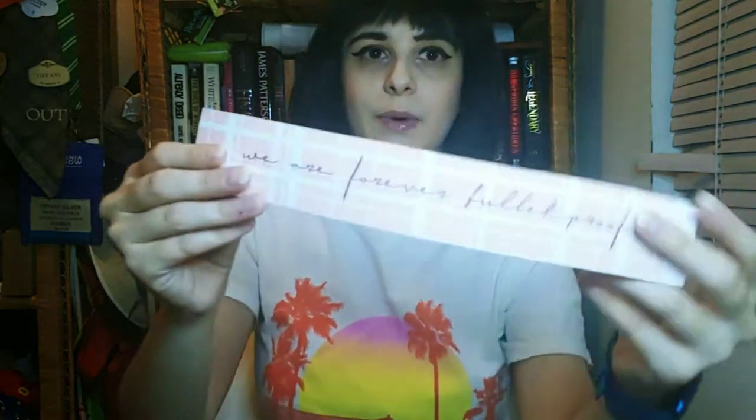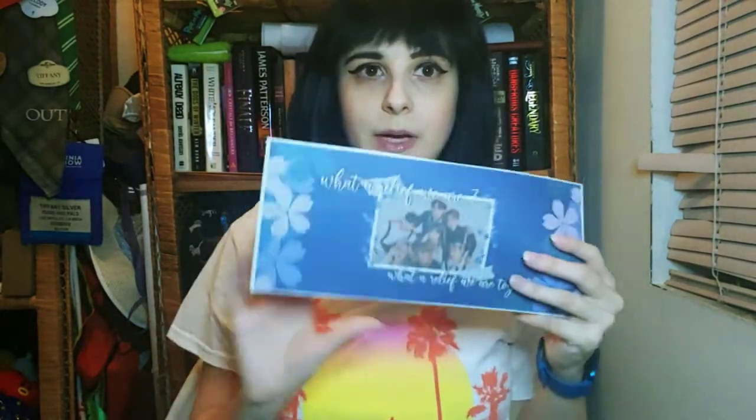First, I want to showcase the printable stuff I got — I printed everything at my house, and this includes one of the giveaway items. First, this is the wristband that they were going to give out at the cup sleeve event. It says 'We are forever bulletproof.' It's a little bit bigger because I kind of like that style. Next is the banner — I printed it on some nice cardstock paper at home.